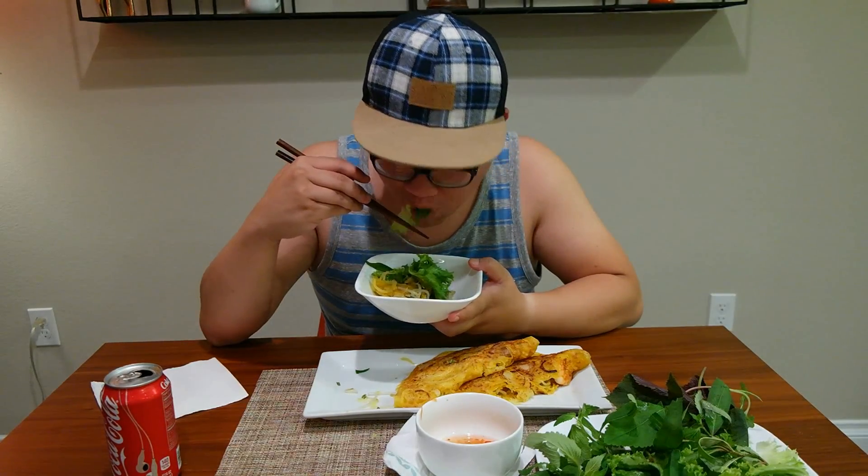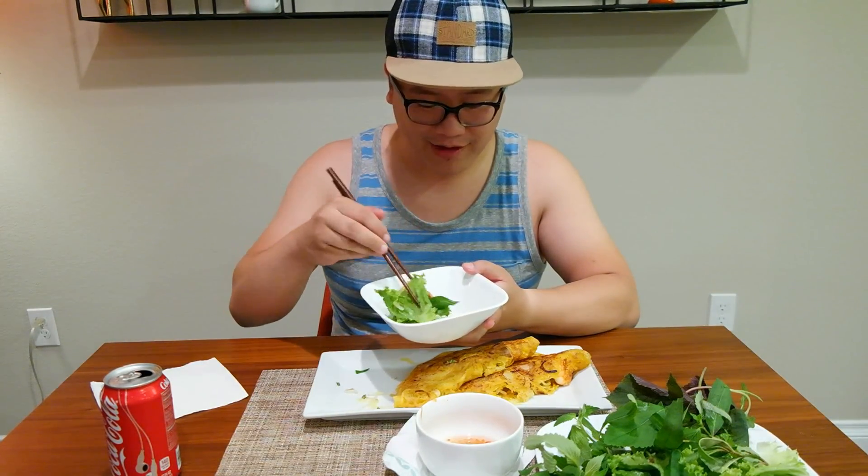Some of those chili peppers are spicy. I remember one year my mom asked me what I wanted for my birthday, and I just said banh xeo — that would make me so happy. I think when I was a teenager I could probably eat five of these. Three is a little bit more reasonable nowadays.